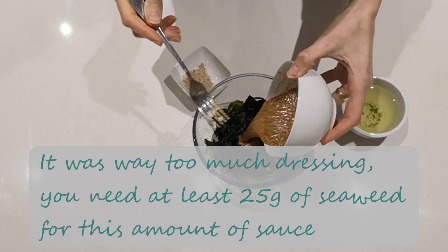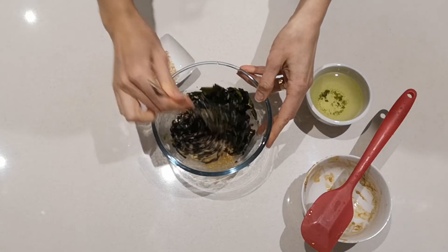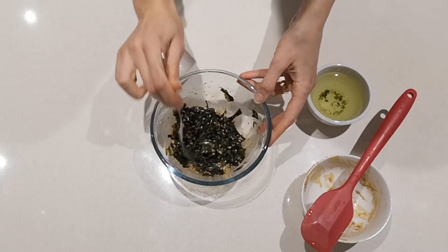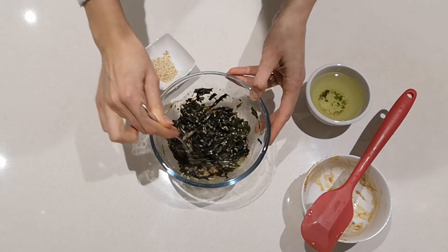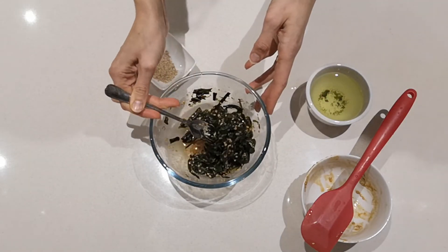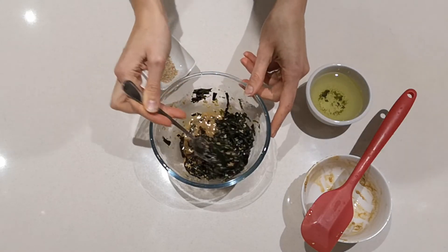This will be even nicer once it sits in this sauce and marinade for a little while. There's quite a bit of sauce — you could probably do with double the amount of seaweed for this amount of dressing.